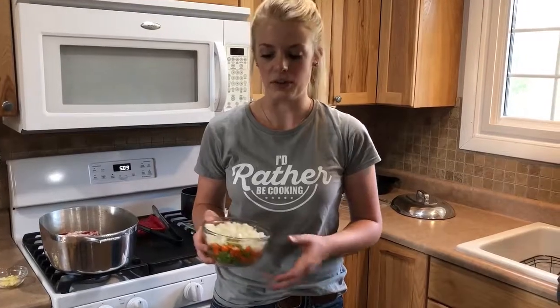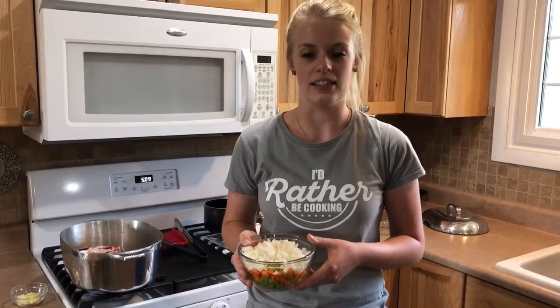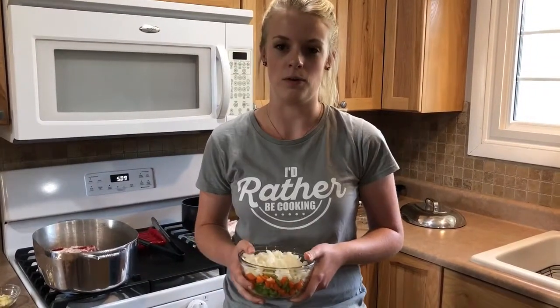While we're waiting for our ribs to sear, I thought I'd give you a little culinary fact. This is what we call mirepoix, and it's 50% onion, 25% celery, and 25% carrot. It really gives a nice aroma and flavor to the overall dish.